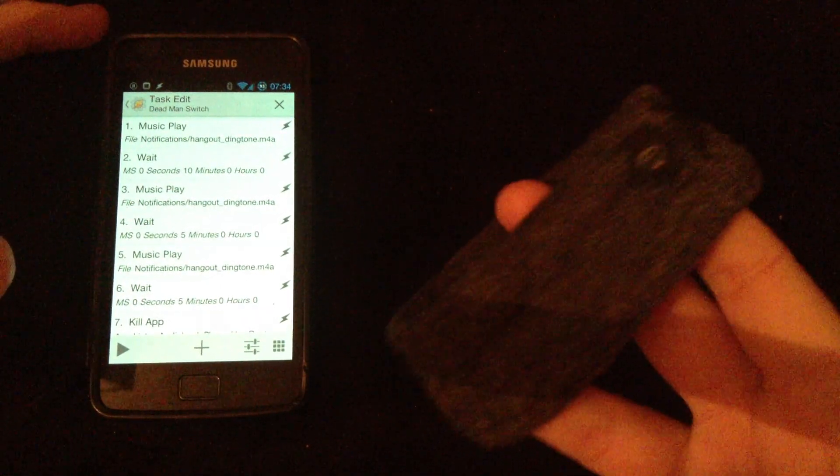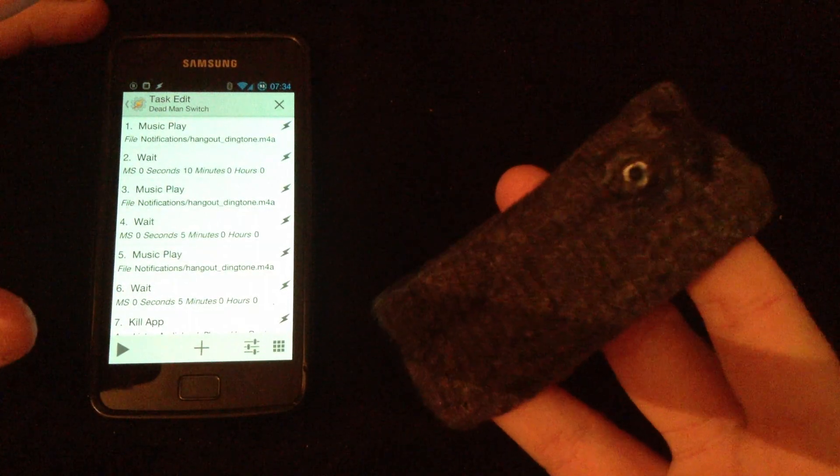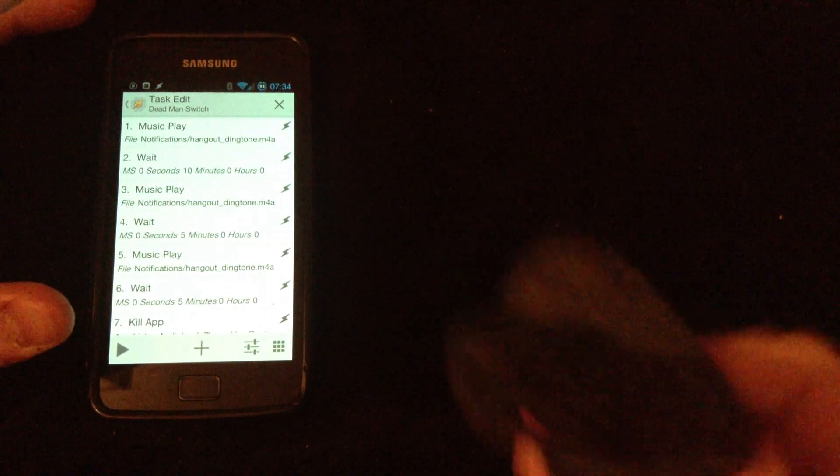This is something I made last year, and it's essentially just a sock with a Bluetooth headset sewn into it, with the buttons sticking out here.